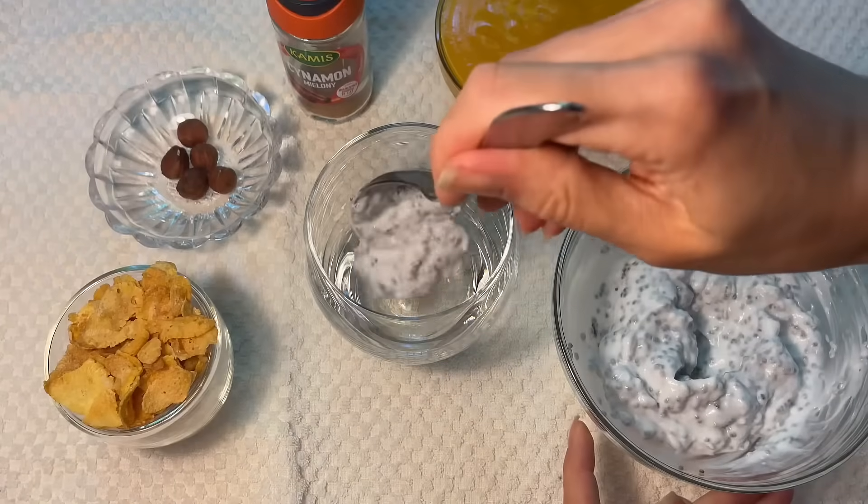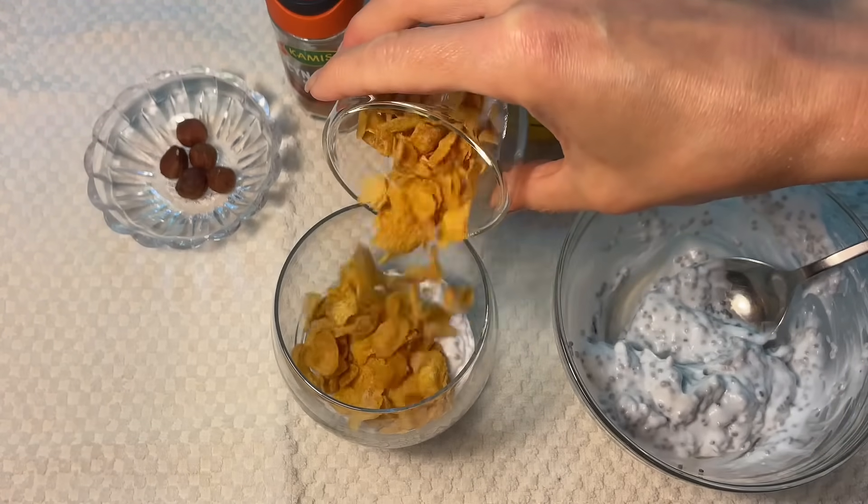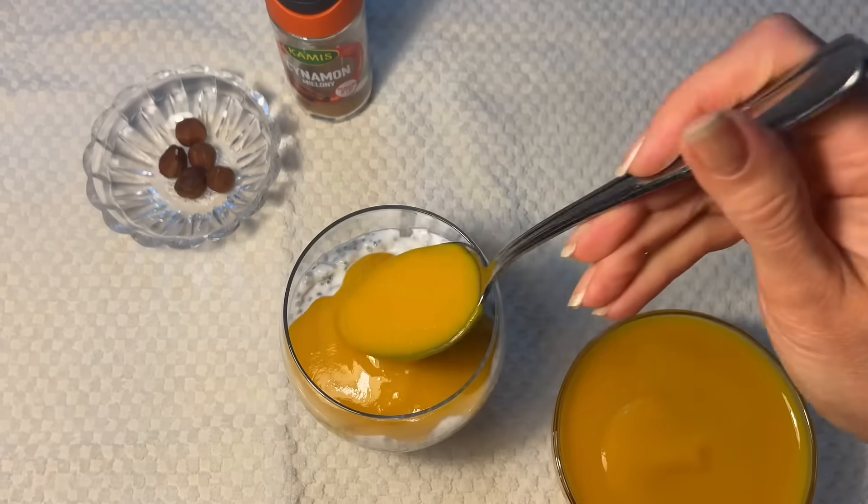Step 2: Place yogurt with seeds in a glass in layers, then cereal, again yogurt and mango puree, and cinnamon.